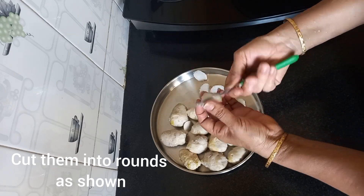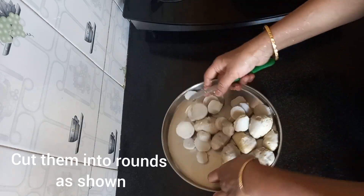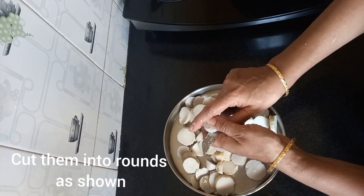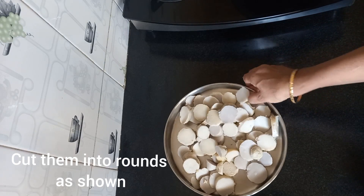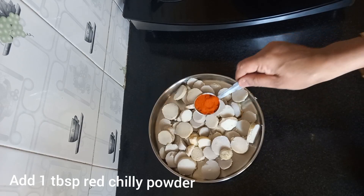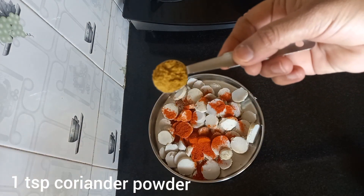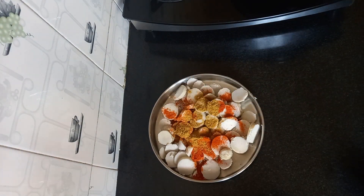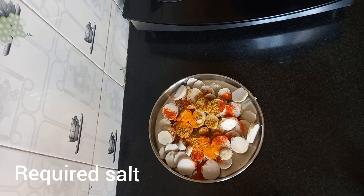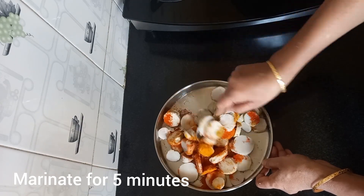Children will love the arbi roast. If you find it difficult to cut like this, you can use a cutting tray. Once all the pieces are done, we will add a tablespoon of red chili powder, one teaspoon of coriander powder, quarter teaspoon of turmeric powder, and the required salt. We will keep it marinated for five to seven minutes.